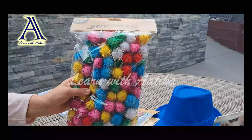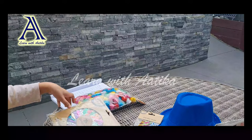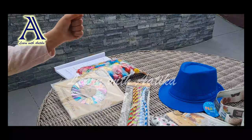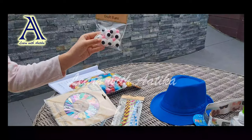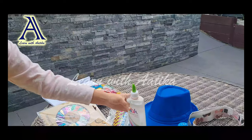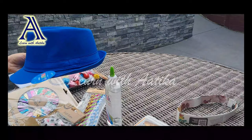We've got some glitter pom-poms, confetti sequin packs, chenille stems, scissors, craft eyes, some stuck clear liquid glue, newspaper bands, and last but not least, a party hat.